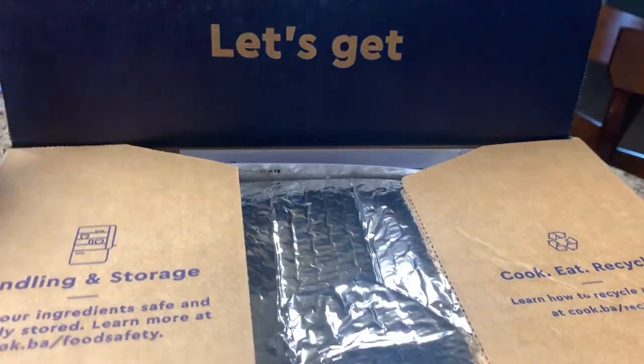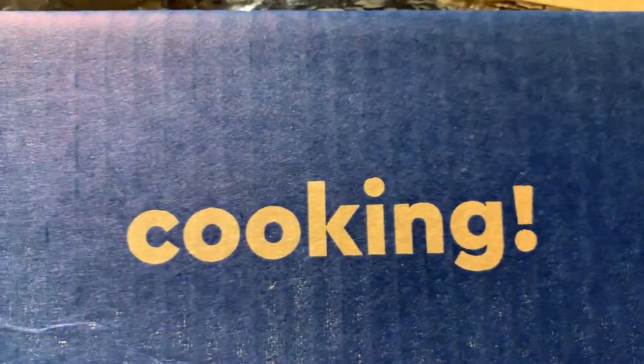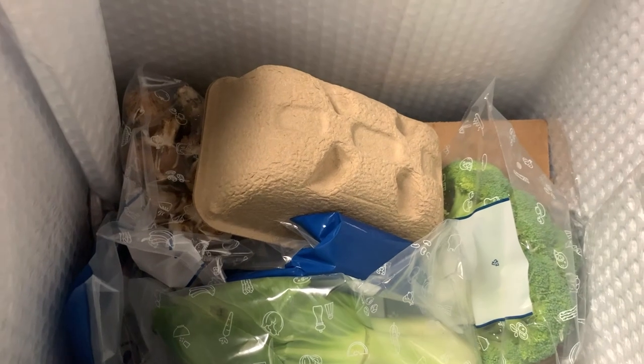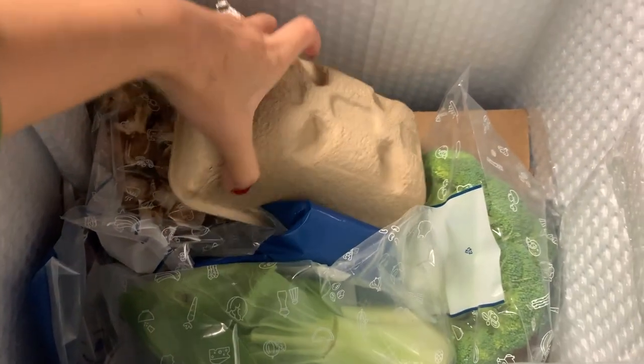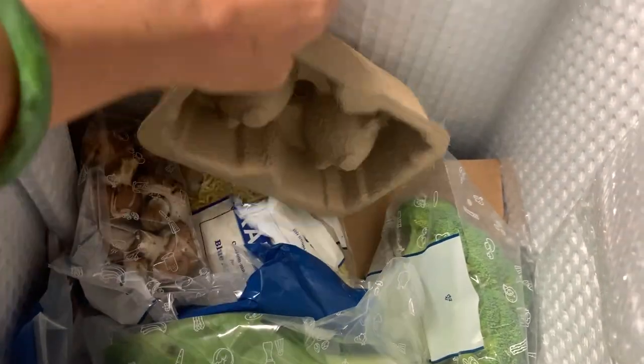We just got our Blue Apron — let's get cooking! This is inside the Blue Apron, I'm going to take everything out and show you guys what's in there. This is cool, it's for eggs.